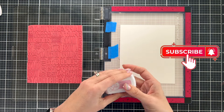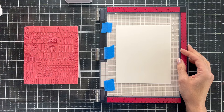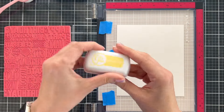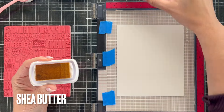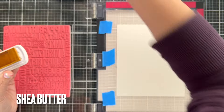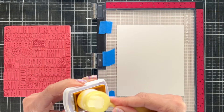My usual approach for rainbow ink blending is to start with my pinks and reds and then go in rainbow order. Today what we're going to do is something completely different — we are going to start with the yellow and try to use only three colors to create lots of different colors. So we have to think about our color theory here.